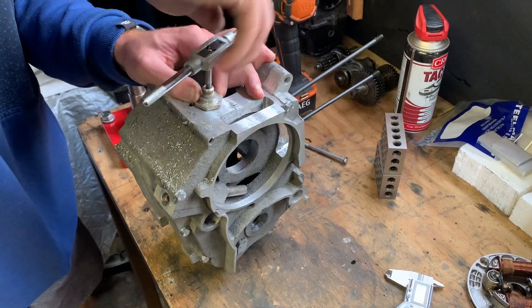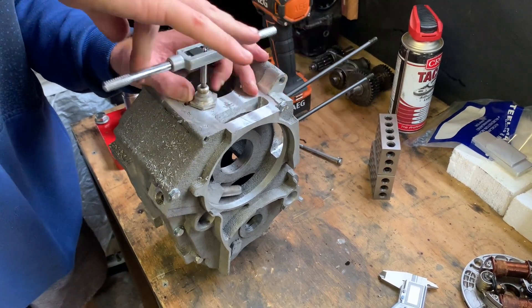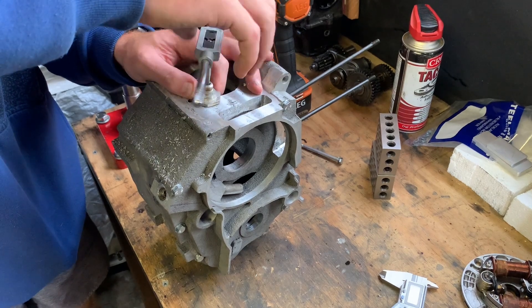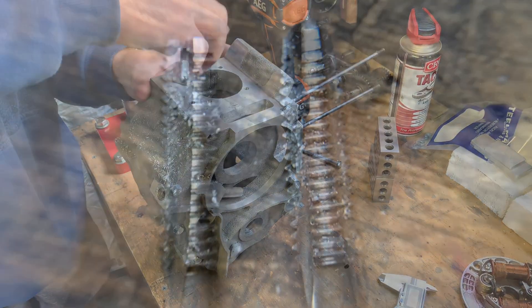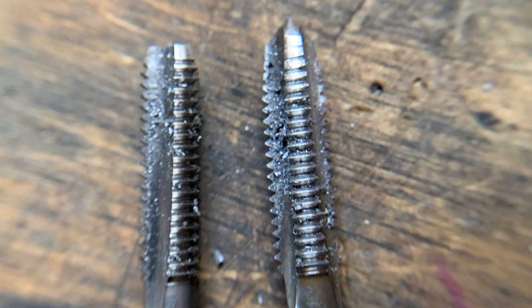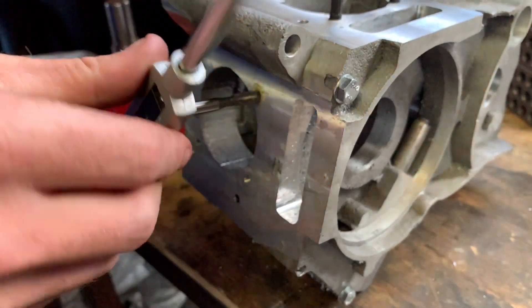Here I'm using my M6 tap to tap all of the holes. I'm using this random piece of scrap I found in the bin as a guide — it works great and I can keep the tap perpendicular to the hole. Here you can see the difference between the starting and finishing taps used for the through holes and the blind holes, and here's a montage of me doing what I do best: tapping holes.